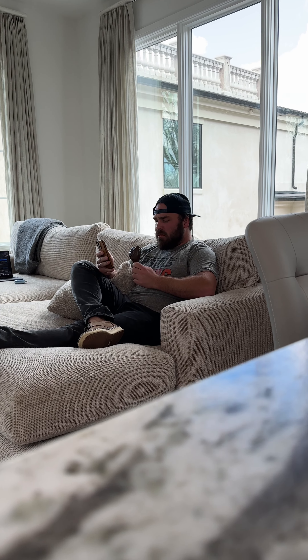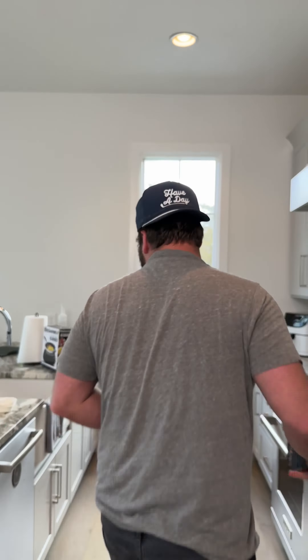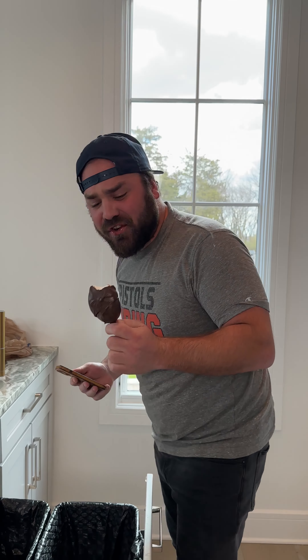All right, now we're going to let her cool down in the refrigerator. She turned out great. Awesome. Time to wrap her up.